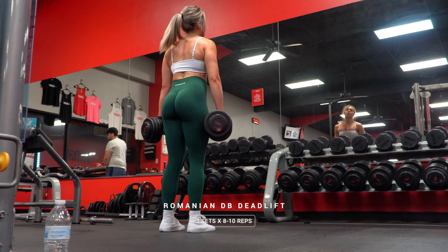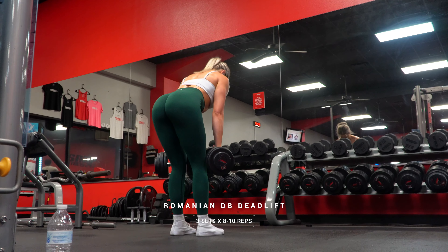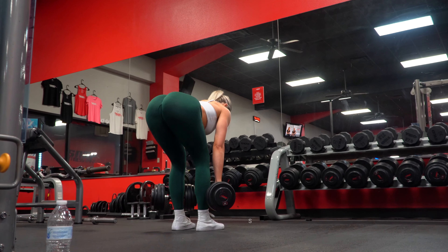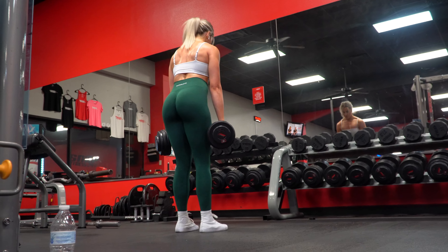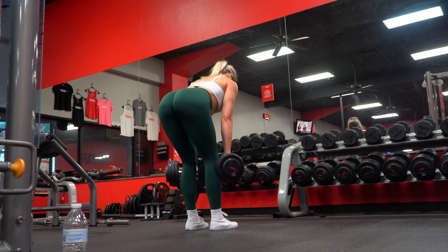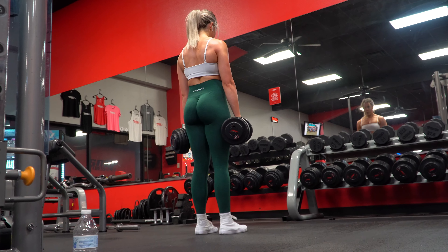Now here are those RDLs — standard Romanian deadlifts for three sets of eight to ten reps, and yes, again aiming to increase the weight each set if possible. With RDLs, you want to drive those hips as far back as you can while moving down with the weight, and once you feel your hamstrings are fully stretched, you will then come back up and repeat.